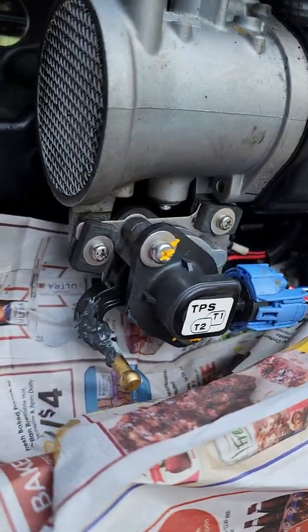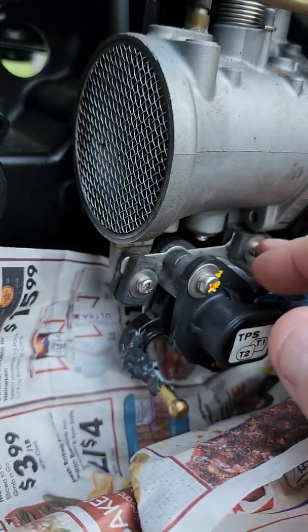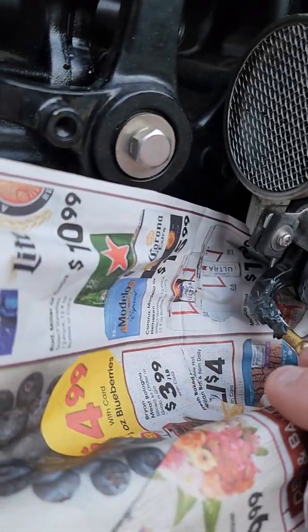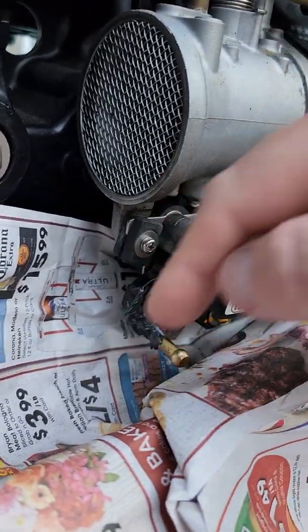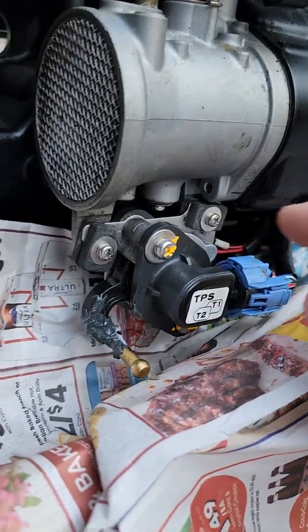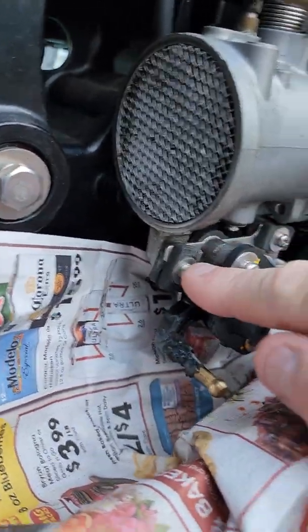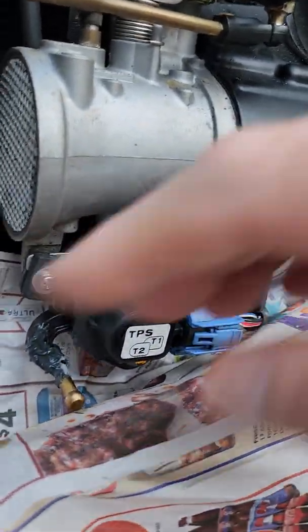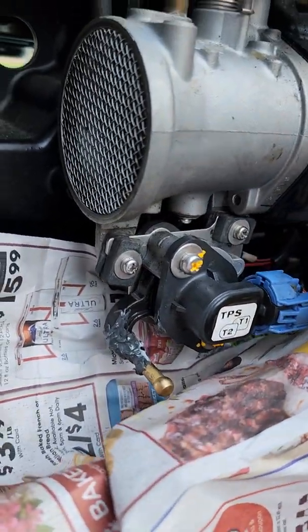Just a thought before you start — trust me on this one. Before you take these out, line this area with some kind of paper or cardboard, because a magnet won't get these out of the bottom lower half of your engine. These are stainless steel, they're not magnetic. Just make sure you put a little barrier in there so it will catch your screws if you happen to drop them.